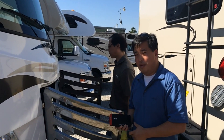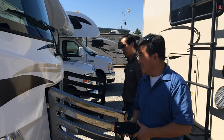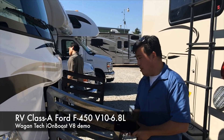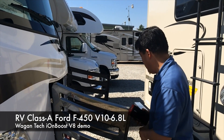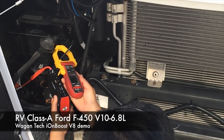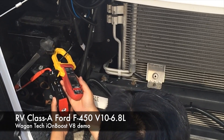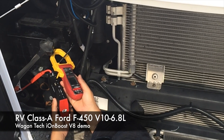We're going to see if we can jumpstart this baby with an IonBoost V8 Lithium Jump Starter. This is a Ford F450 V10 engine, probably about 400 cranking amps, so let's see if we can get this thing to start. We're going to see if this IonBoost V8 can start this Class A RV Bus — it's a Ford F450 V10 engine.